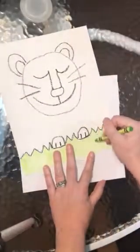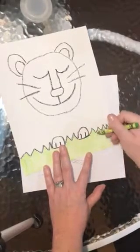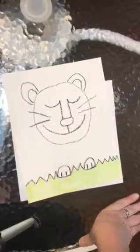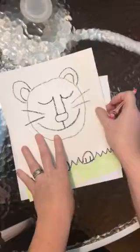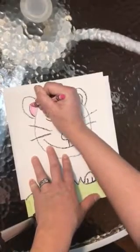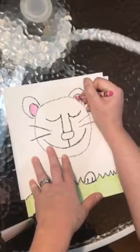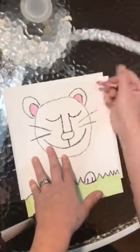I'm almost done coloring my grass. You can touch it up — if there are any white spots, try to fill them in because we're doing our best work. Next I'm going to use a pink, and I'm coloring three parts pink. I'm going to color the inside of his ears — doing our very best coloring, staying inside the lines — and his nose.